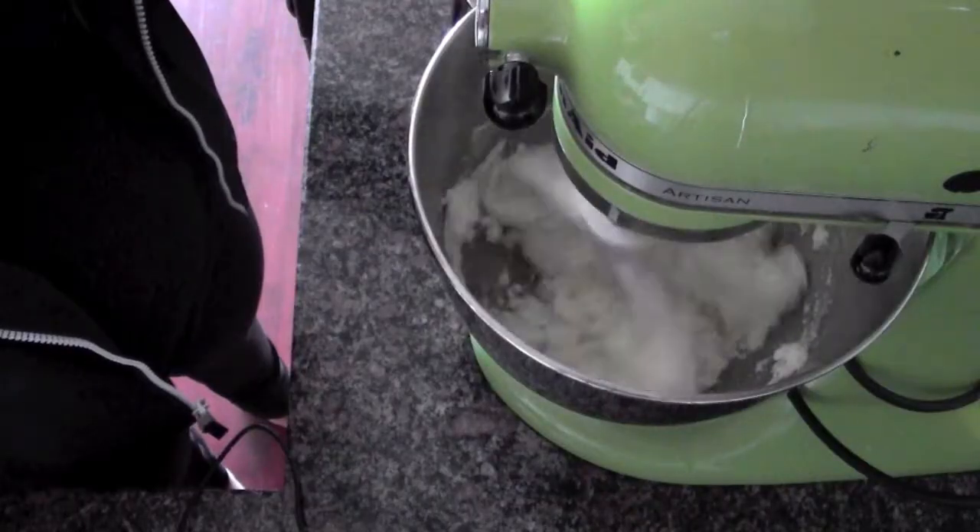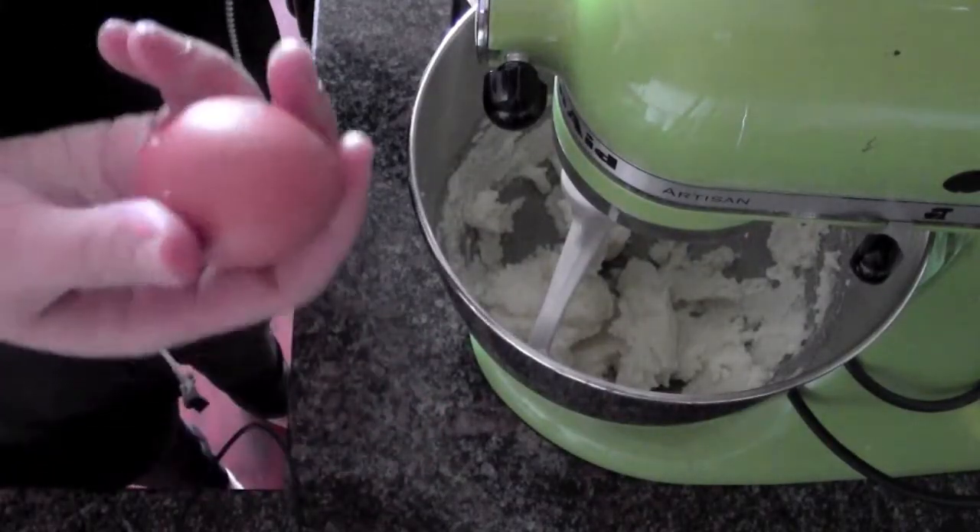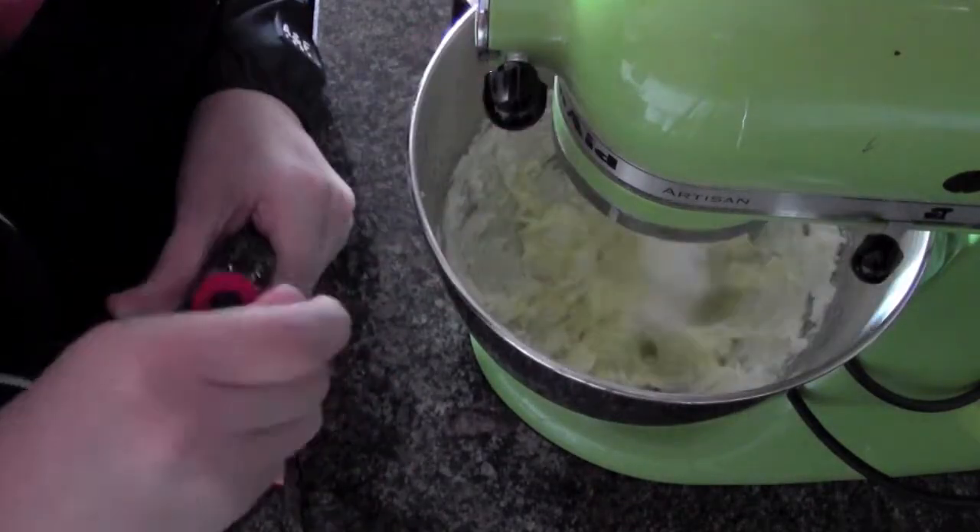So to begin, I'm going to take my mixing bowl. I'm going to put into it my butter, which is softened, and my sugar. I'm going to cream this together with the paddle attachment. Once it's nice and light and fluffy, we can add our egg and our vanilla.